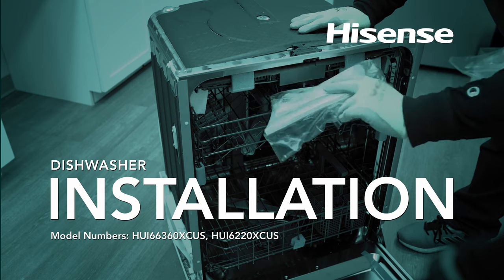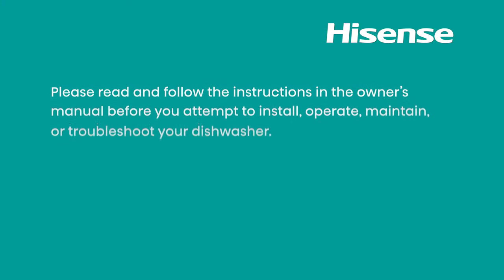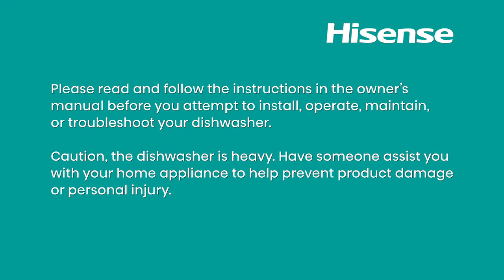HiSense Dishwasher Installation. Please read and follow the instructions in the owner's manual before you attempt to install, operate, maintain, or troubleshoot your dishwasher.